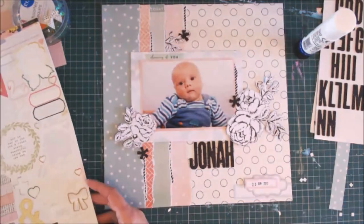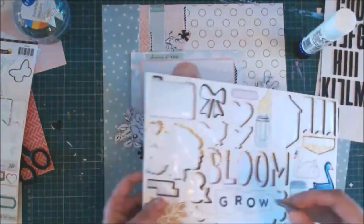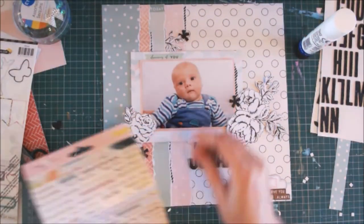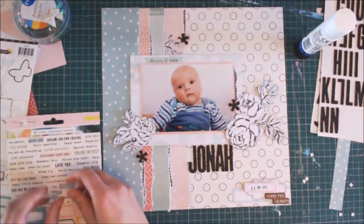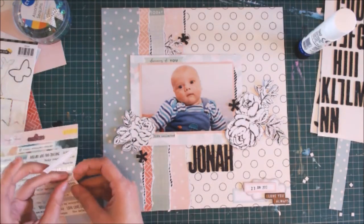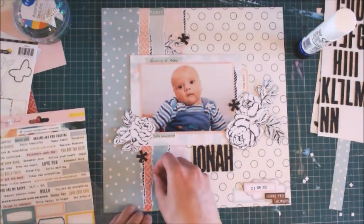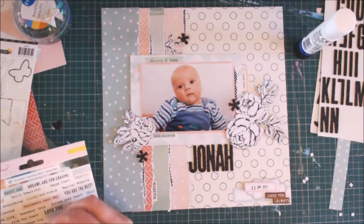I pull out some very old, almost used-up Maggie Holmes sticker sheets because I don't have any embellishments that go with this particular collection, but I thought Maggie Holmes would have the same soft aquas and pinks colours. I pull out some word stickers and label stickers, as well as a piece of darker chipboard that I put in the bottom white corner just to add a bit more black. I layer up the word and label stickers around the photograph and tuck some under the torn paper strips.